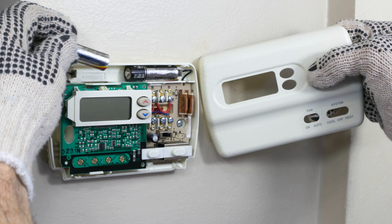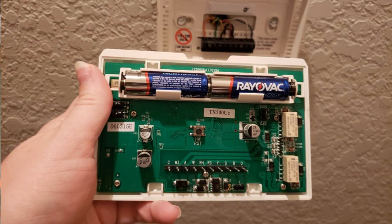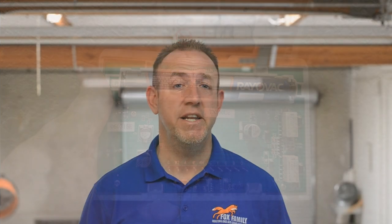First, let's check the batteries in your thermostat. AA batteries are the most common ones that you're going to find in your thermostat. You can usually pull the front plastic cover off its base to see the batteries. If you haven't changed them in a year or two, go ahead and do that now. If you see any green corrosion on the batteries, that would be another indicator to change your batteries.